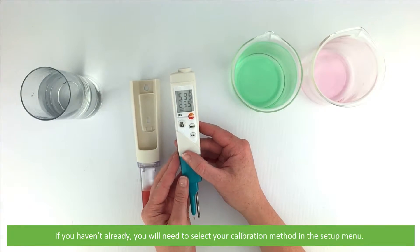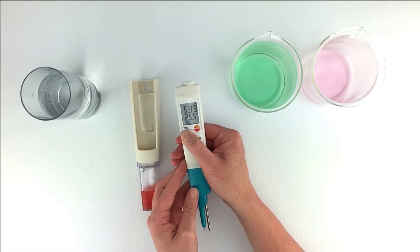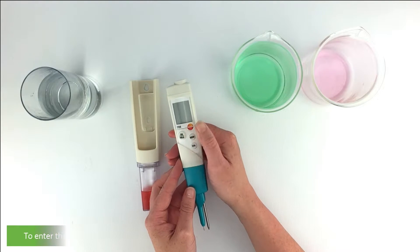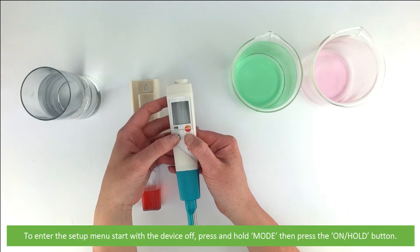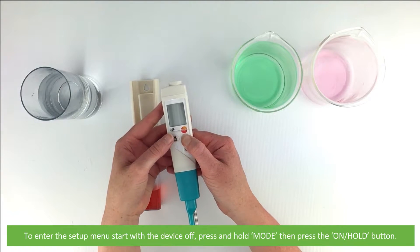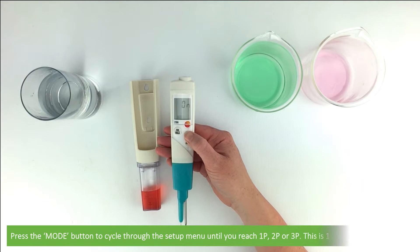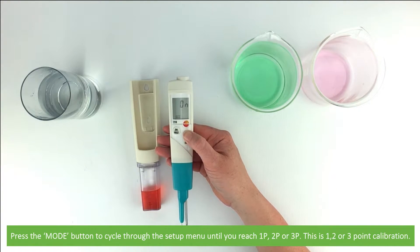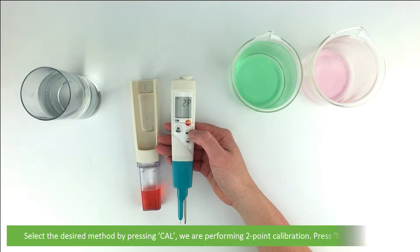If you haven't already, you will need to select your calibration method in the setup menu. To enter the setup menu, start with the device off, then press and hold mode, then press the on/hold button. Press the mode button to cycle through the setup menu until you reach 1p, 2p, or 3p — this is one, two, or three point calibration. Press cal until you select the desired method.